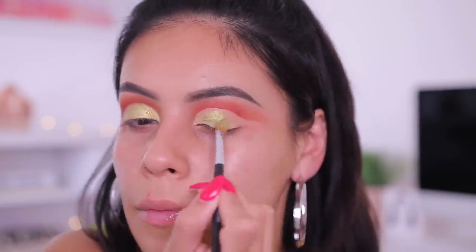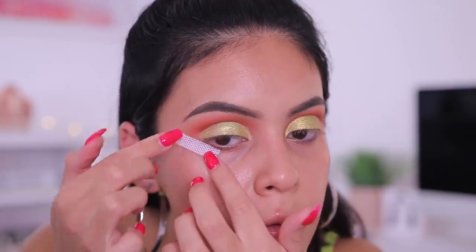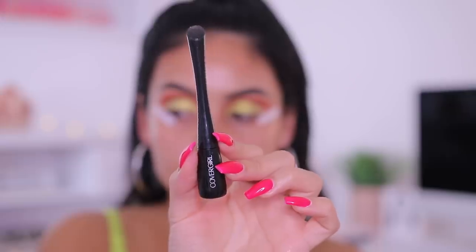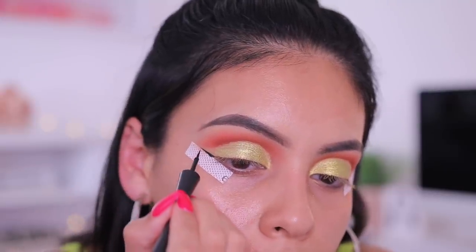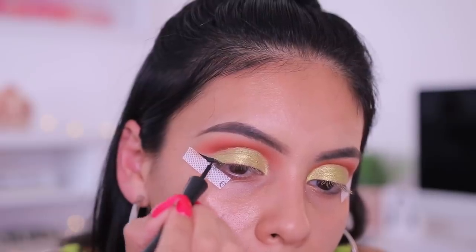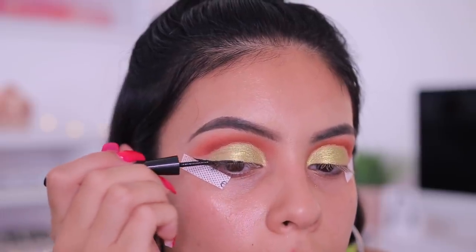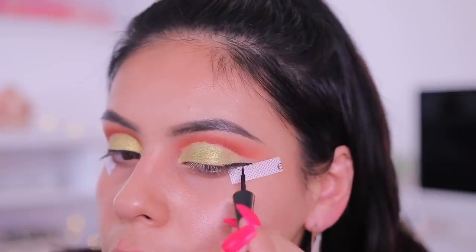I used my Anastasia Number 18 brush and just packed that color on. Then I'm using my ELF eye tapes because I'm going to do a wing liner today — I always cut these in half. I'm using the CoverGirl Get in Line liquid liner in the shade Major Matte Black. This is my favorite drugstore liner — it's matte, black, and really easy to work with because it has a really tiny tip. I just did my wing following the ELF eye tape to keep it nice and sharp.